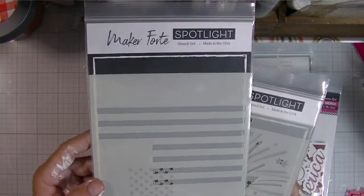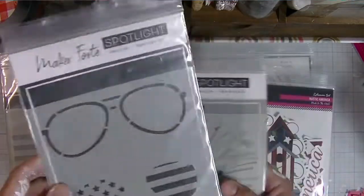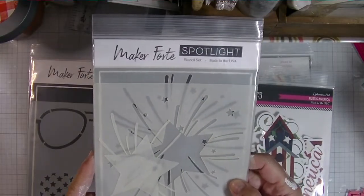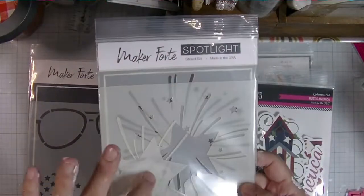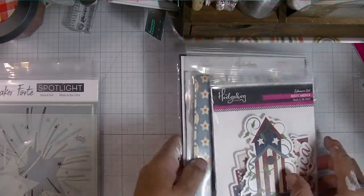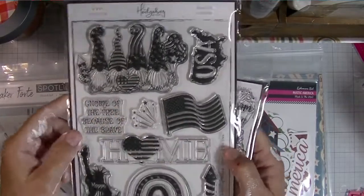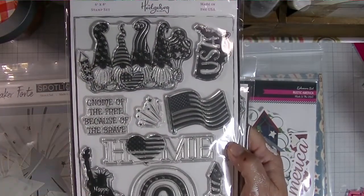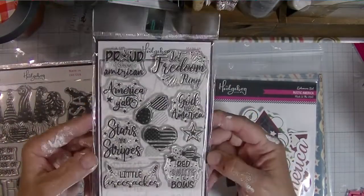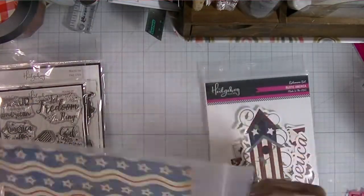I'm very excited to be playing with the Hedgehog Hollow June card kit. We always get stencils — this month we got three layering stencil sets: the sunglasses, the shooting stars or fireworks, and a flag one. We also always get two stamp sets — a nice big set with lots of fabulous images. I love gnomes, so I'm loving this one. We also always get a smaller four-by-six stamp set full of sentiments, so that's going to be fun to play with.